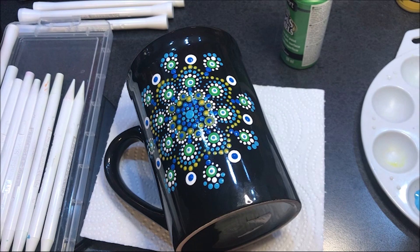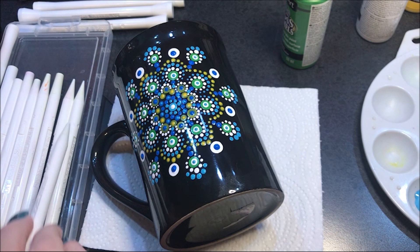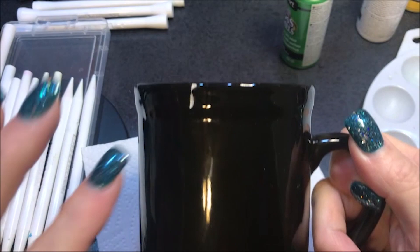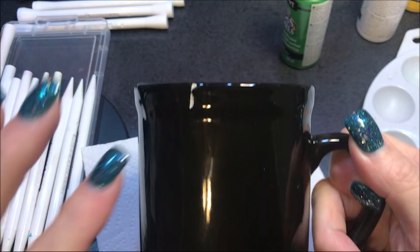Now, if I was going to sell these I would paint the back side too, but this is my trial one — because on the back side I've got that chip that nobody's going to want to drink out of that side. So I figured I would just bake it and see how it goes, and use it at home if we're going to use it. If you're not a subscriber, I'd love to have you, and I will talk to you all tomorrow. Bye.